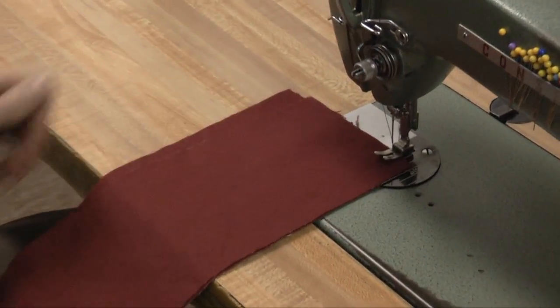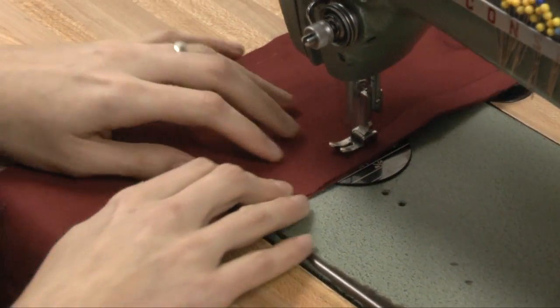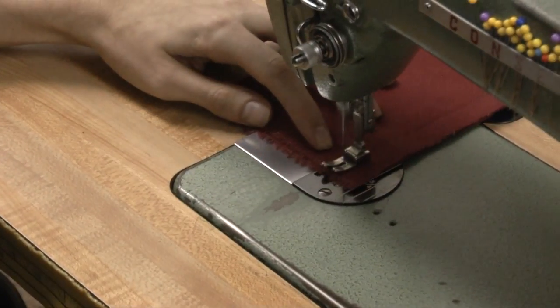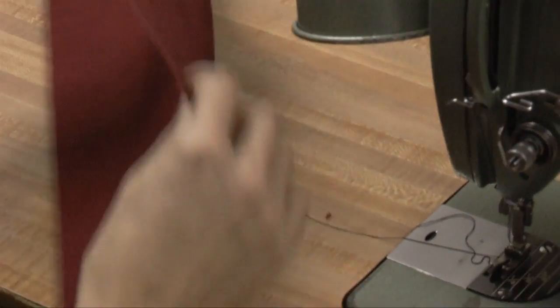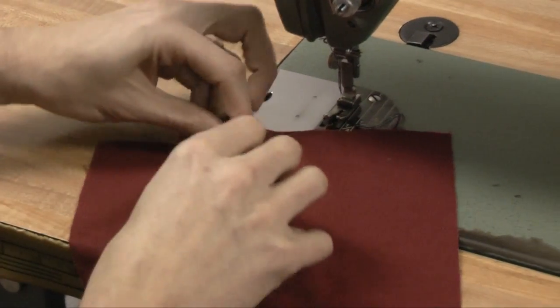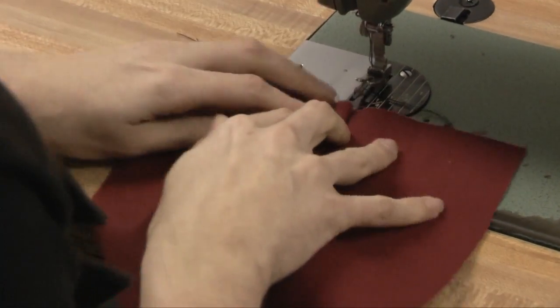The fabric will be wrong side to wrong side here. Once we've sewn that, we're going to take the piece, hold it open, and now what we will do is take this 3/4 inch, turn it over by 3/8, and then fold that over again like this.